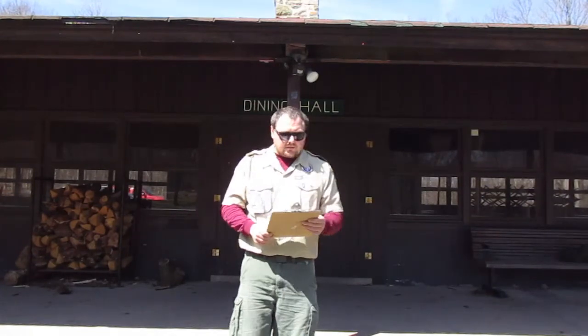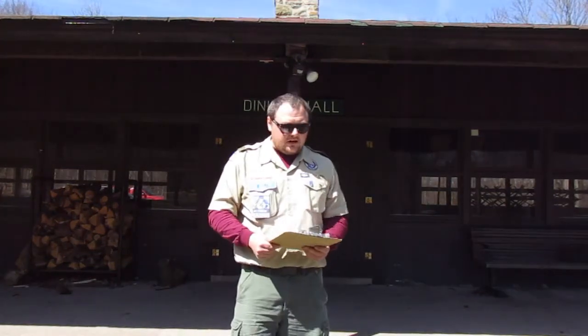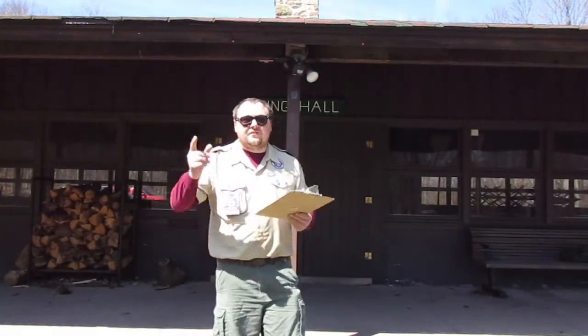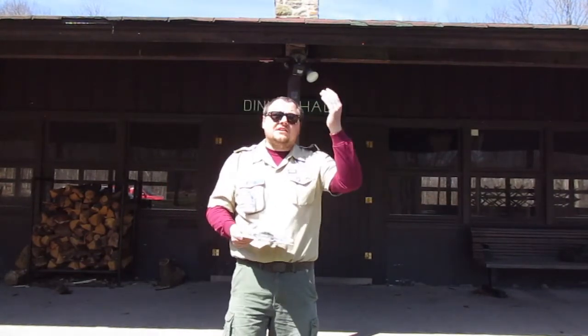Right after this, we're going to be going over the oath, law, motto, slogan, and outdoor code — what it means for each part and how to follow it in your everyday life. At 9 a.m. we're going to have a mock flag ceremony, breaking down each part — raising it, lowering it, folding it — and a little bit of history about the American flag.